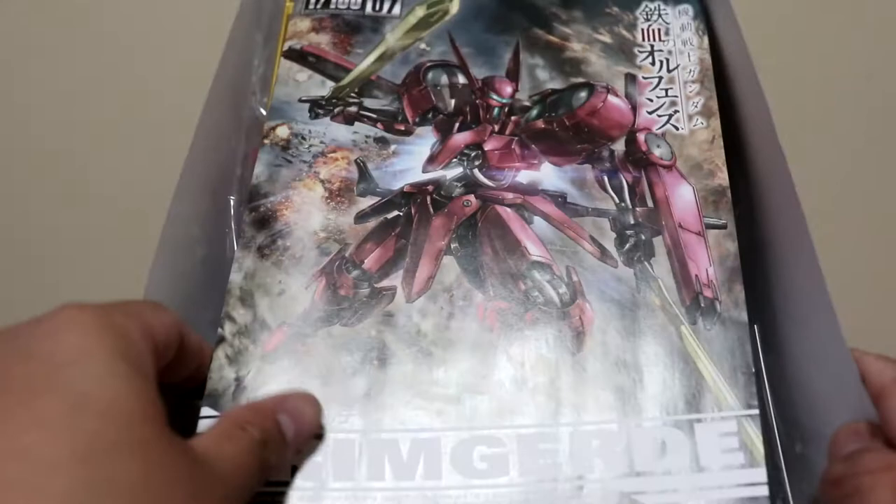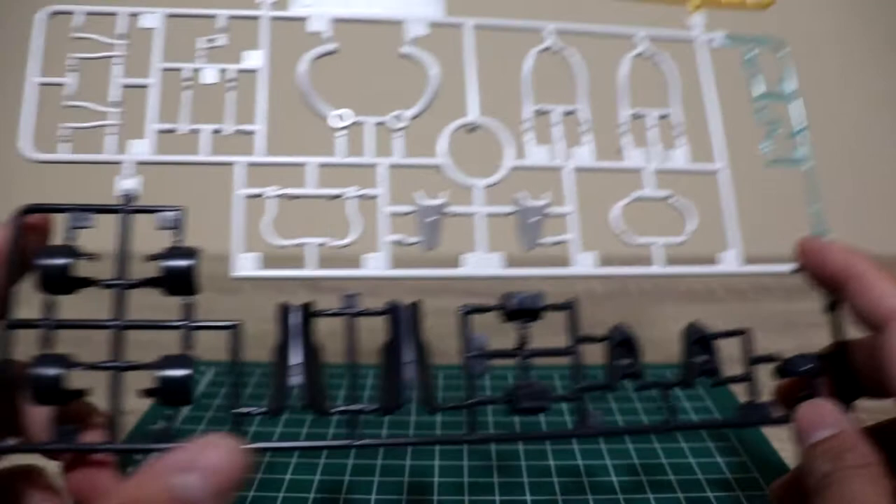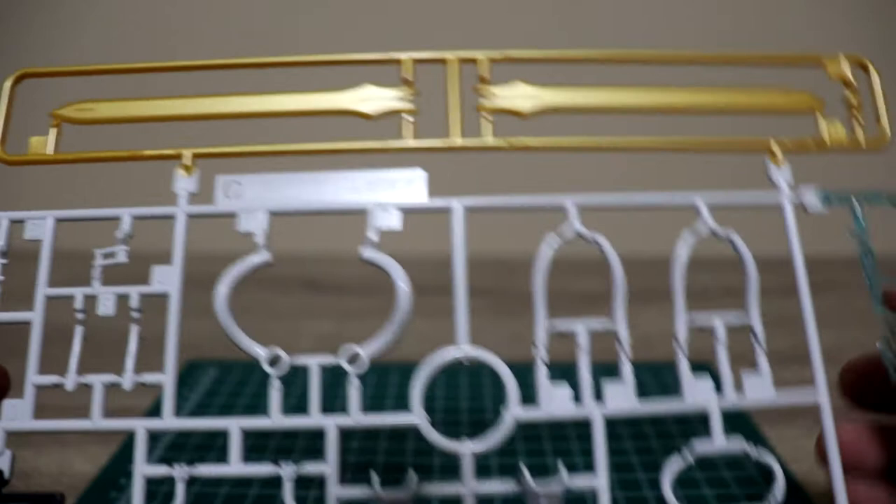Moving on — the first plate is almost the most colorful one. You have the white parts here, some dark gray parts, some clear green, and this is the sword — it's a dull gold, so you can probably paint this to make it look a little better.